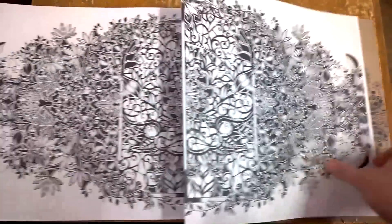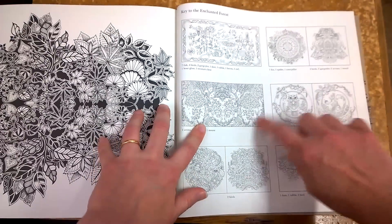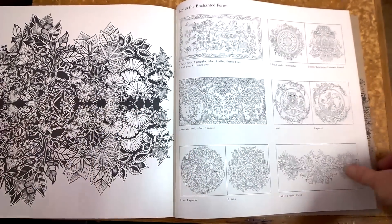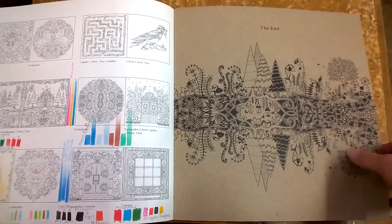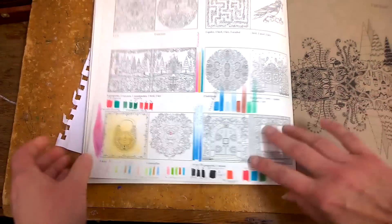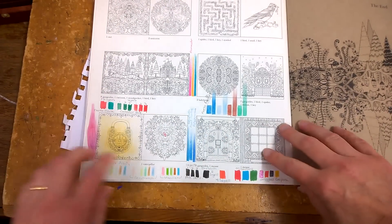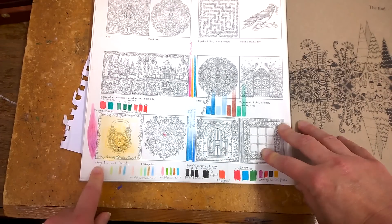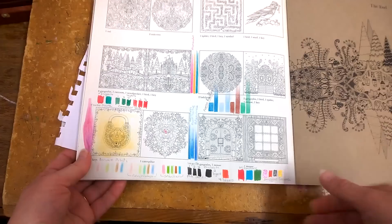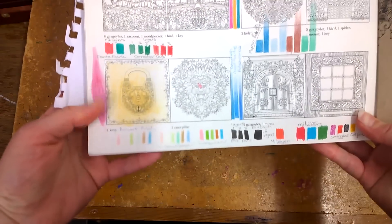That is the end of the book. Next you have the answers for the hidden objects — I won't show you those because you can find them yourself. My last page, as I was going to say, is my test page. I like using the last page of any book as a test page so I can work out what the art materials are going to do and I don't end up with any mistakes.